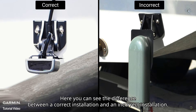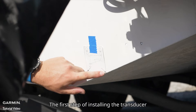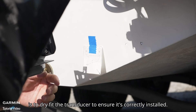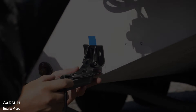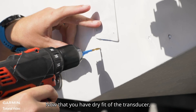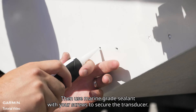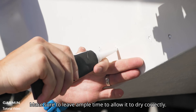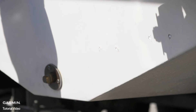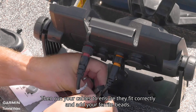Take note — here you can see the difference between a correct installation and an incorrect installation. The first step of installing the transducer is to dry fit the transducer to ensure it's correctly installed. Feel free to use the provided template. Now that you have dry fitted the transducer, we recommend drilling pilot holes. Then use marine grade sealant with your screws to secure the transducer. Make sure to leave ample time to allow it to dry correctly. Then run your cables to ensure they fit correctly and add your ferrite beads.